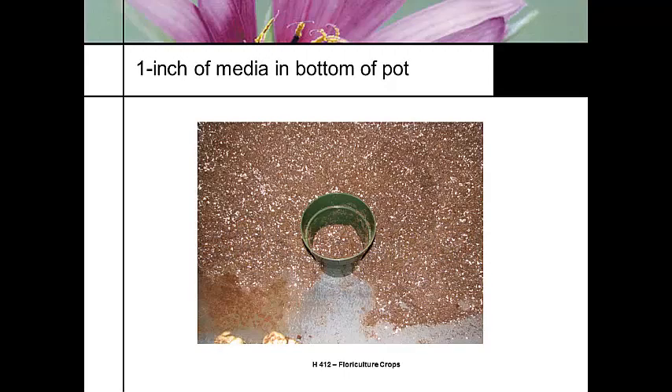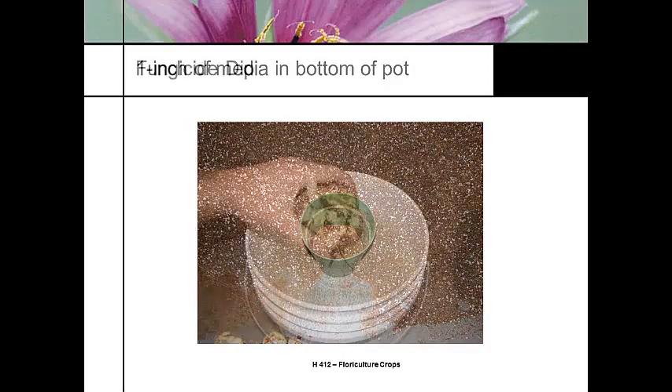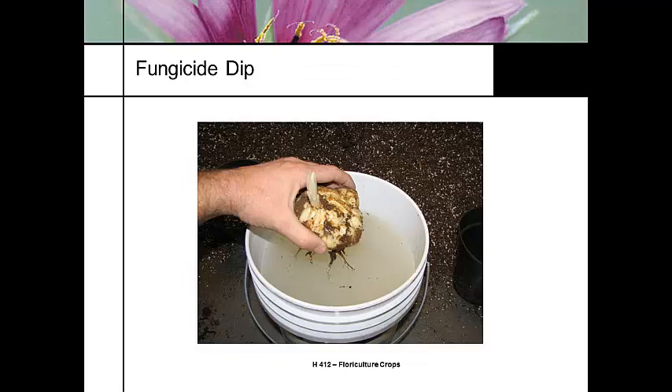The next thing is to fill our pots. I'm putting about an inch of potting soil in the bottom of the pot because I want to put that Easter lily bulb all the way into the bottom. Before I plant that bulb, I'm going to do a fungicide dip — dip that bulb into a fungicide so that we have a good treatment, but I really should be wearing gloves.